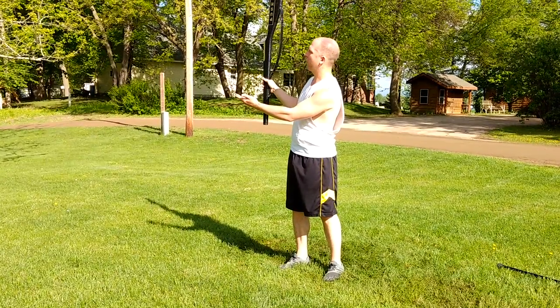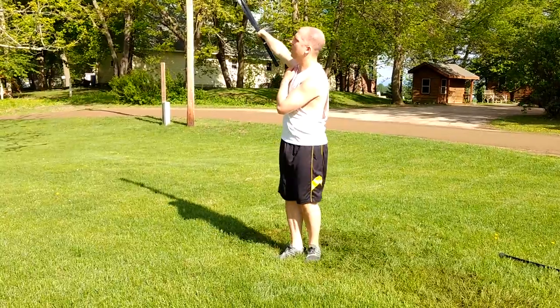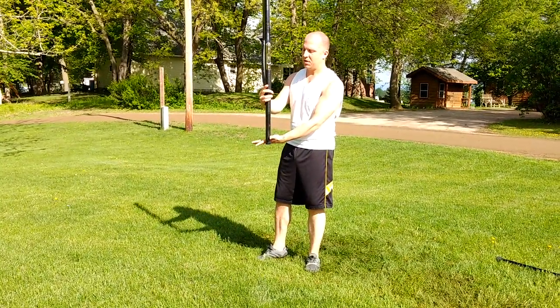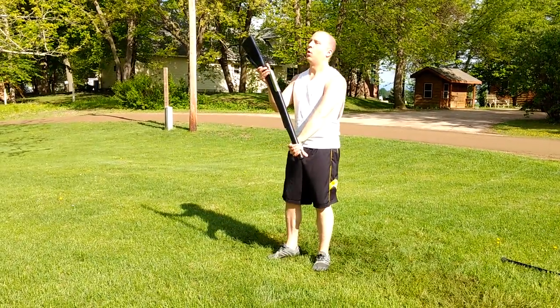From here you flourish behind you — 9, 10 — dive over in front — 11, 12. On 13 you're coming up to here, left hand money — 14, 15 — hold 16.